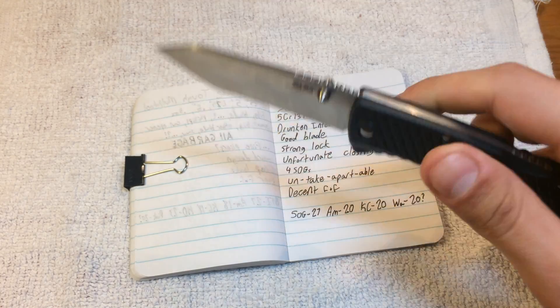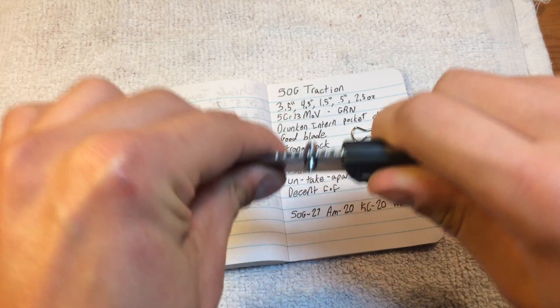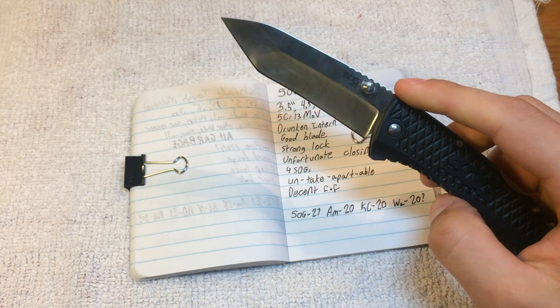Good blade. Strong lock. Because it is a back lock, this thing isn't going anywhere. It engages quickly.